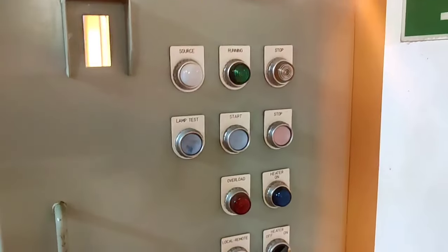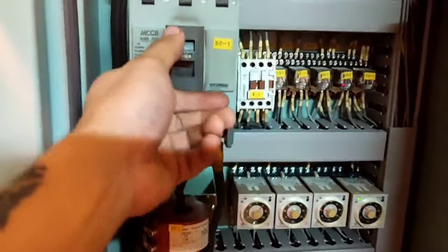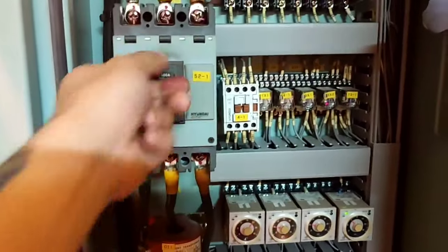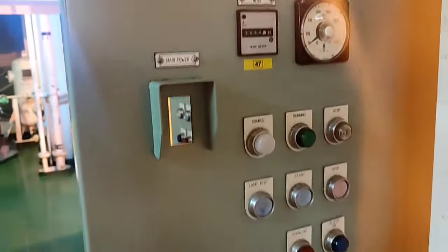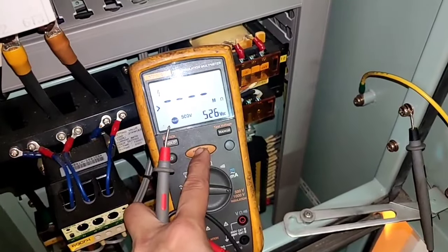Good day. This is very important equipment — the auxiliary blower for our main engine. The breaker is tripped, which means there is a problem. Turning on the breaker means the breaker is working, but it won't start from this panel. Then the next step.